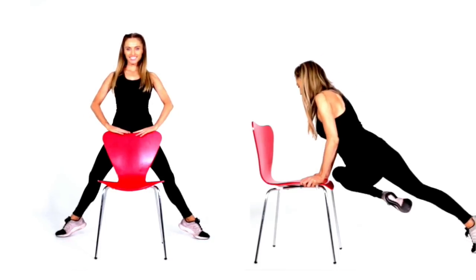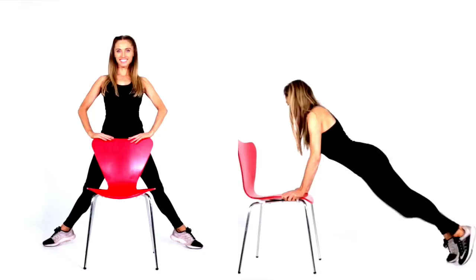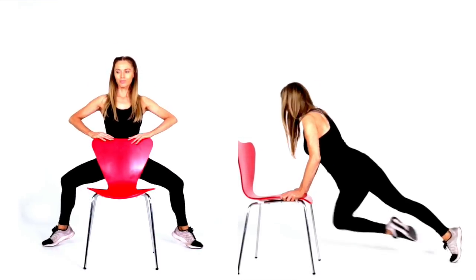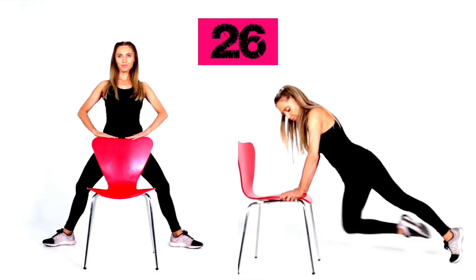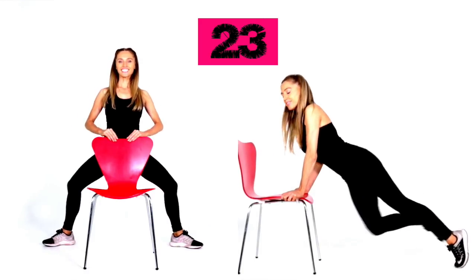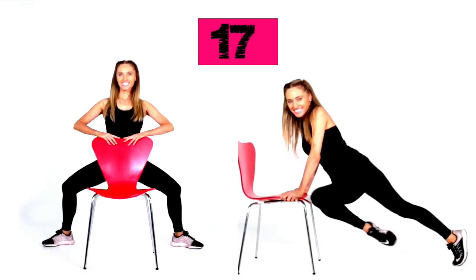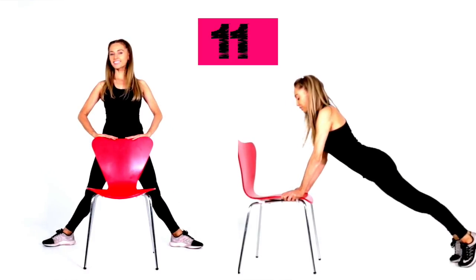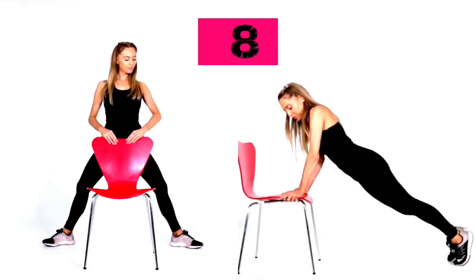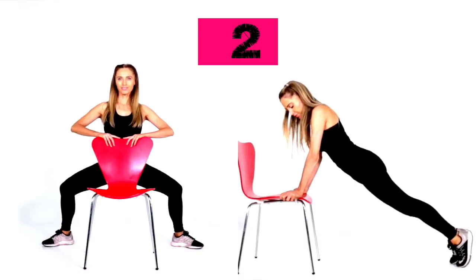For your last toning move, I'm going to let you choose what you want to do — you can either do the plie squat or the mountain climber. We're going to start now for 30 seconds. If you're doing the plie squat on the left, keep that upper body nice and straight. If you're following me on the right, keep the tummy tight and take that knee over as far as you can. Last 15 seconds — really feel that sculpting through your abs on the right, or take it nice and low for the inner and outer thighs on the left. Well done — that is your workout complete.